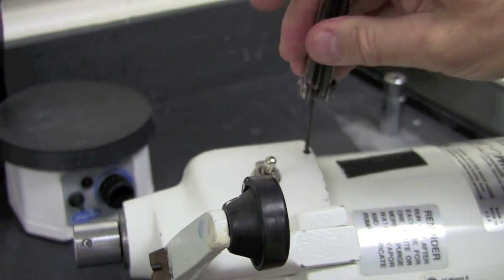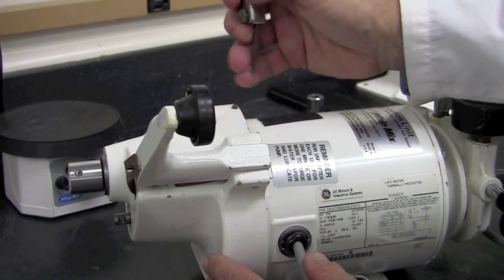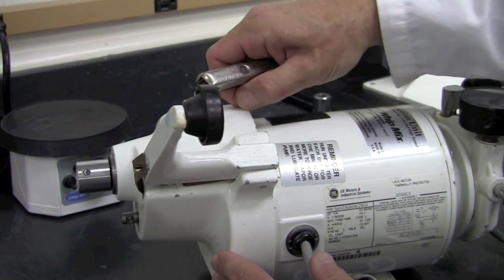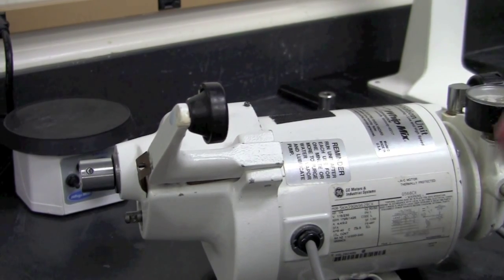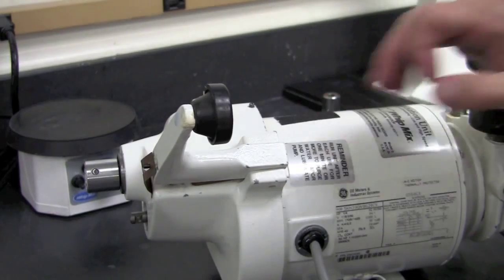All we need to do is back that set screw out — it doesn't need to be completely removed. Now, with the set screw over the toggle switch completely loosened and backed out, it's time to grab our socket set and remove the quarter inch socket bolts that go all the way through the motor down to the lower housing.